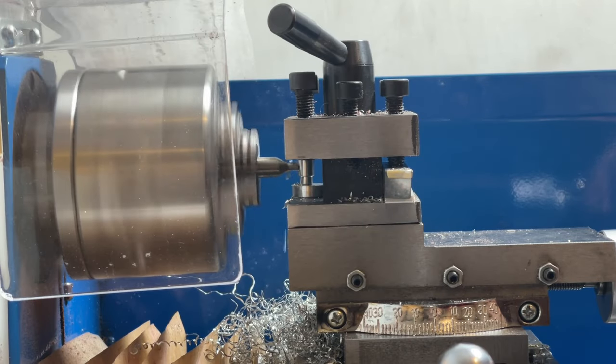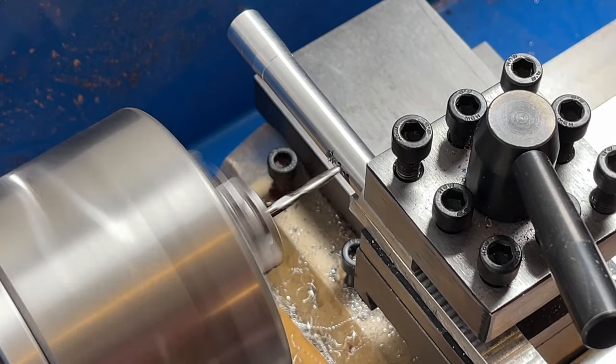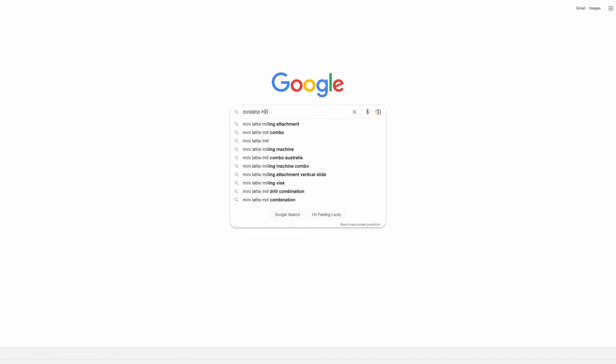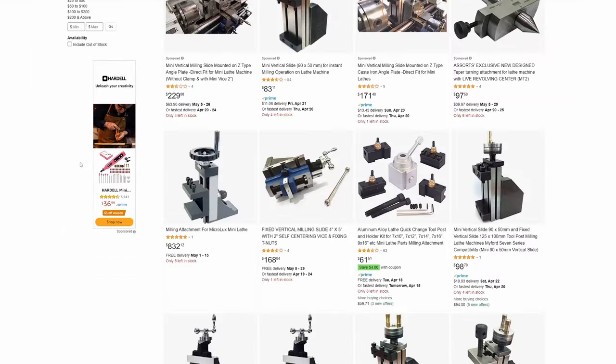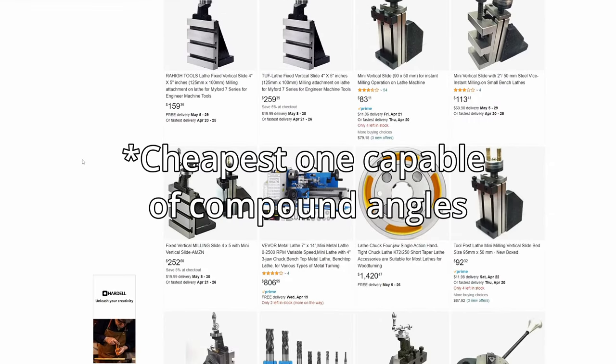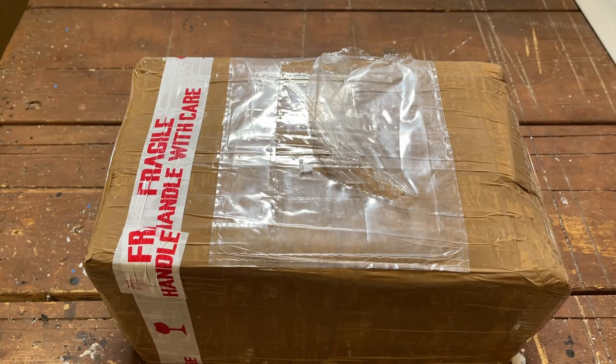While I was working on the pen that I made in the last video, I learned how nice it was to do light milling operations on the mini lathe. I decided I would look into getting one of those milling cross slide adapters. Looking around online I found they range widely in price, and I thought it would be cool to check out the cheapest one I could find, just to see what you can get out of one of those import tools.